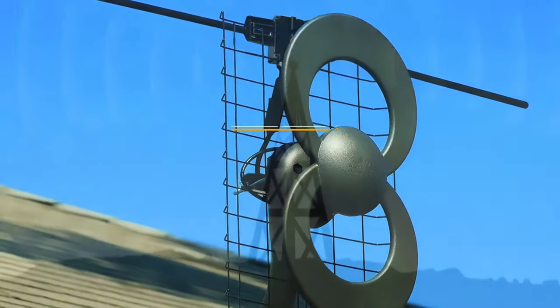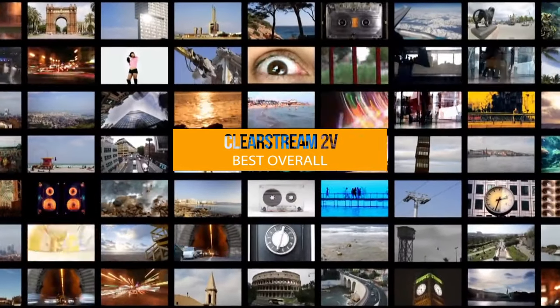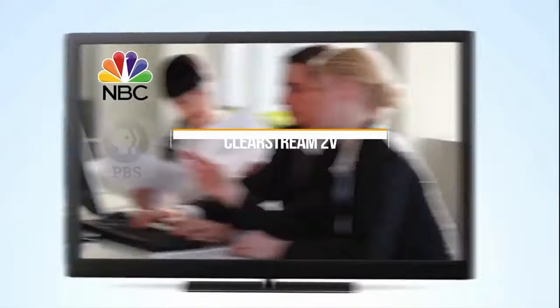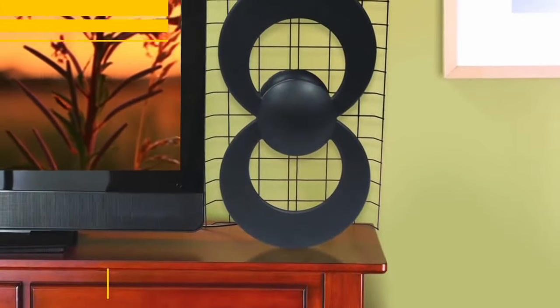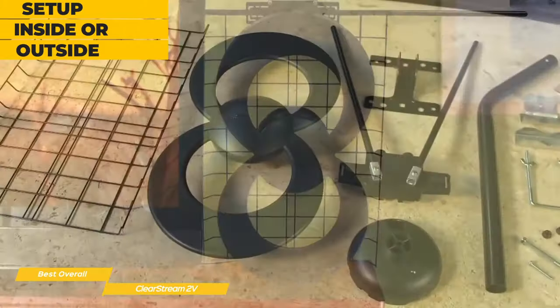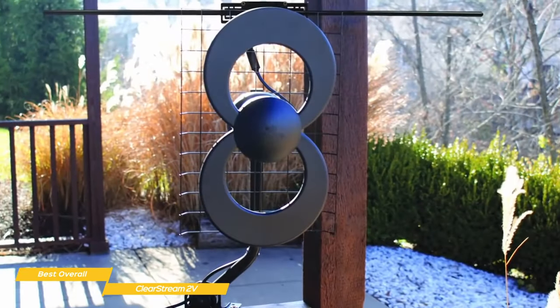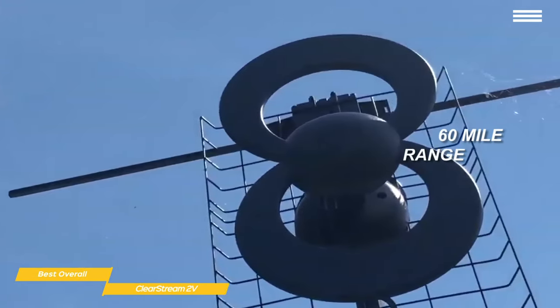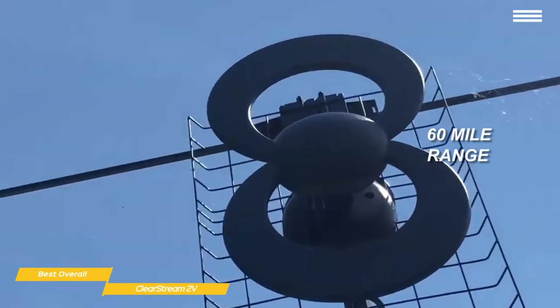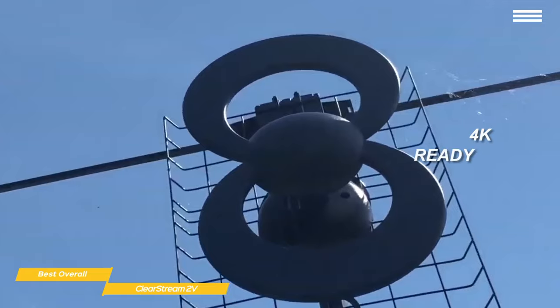Last, we'll be looking at the Clearstream 2V HDTV Antenna, our choice for best overall TV antenna. It's a powerful unit that's easy to set up and can be installed either indoors or outdoors. For a pretty low price point, it can receive high-definition channels over the air at no cost, saving you money without the cost of cable or satellite. The Clearstream 2V has a range of up to 60 miles, giving you the ability to receive a multitude of free HD local broadcast networks with expanded programming, and it's 4K ready.